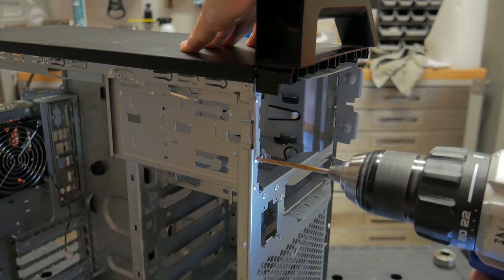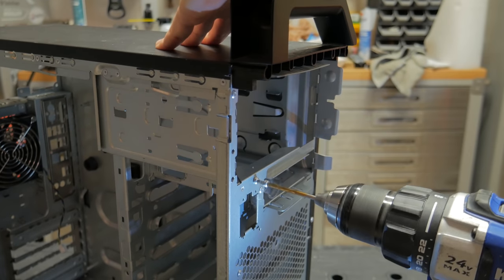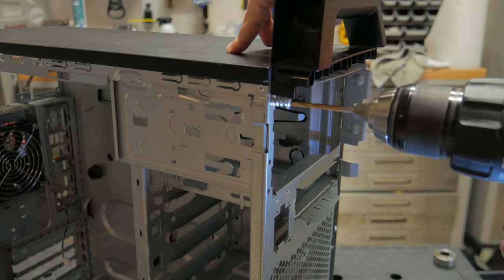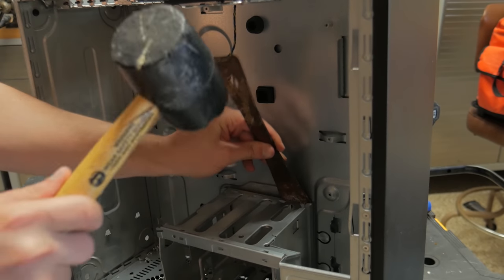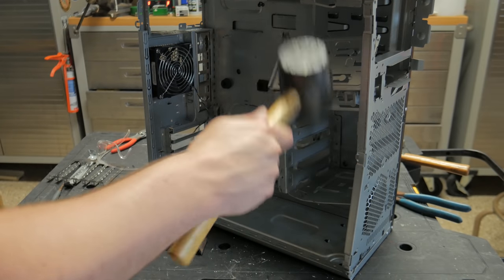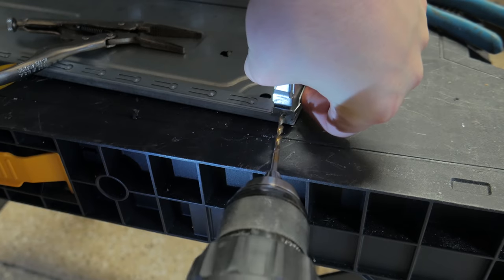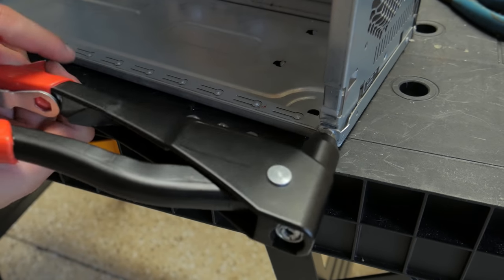With this done, the case was ready to start being modified. To make as much room as possible, I needed to remove all the front drive mounts. I began by drilling out all the rivets holding the drive cages in. Sadly, there were some mounting points on the back panel which were non-accessible, so I had to go at it with a crowbar and pry the cage from the case. Finally, I gave it a few whacks with a mallet and it all came out in one piece. I noticed a rivet was missing towards the bottom front of the chassis, so I drilled the hole a little bigger, inserted a rivet, and used the rivet tool to secure it in place.